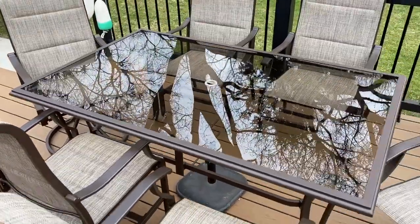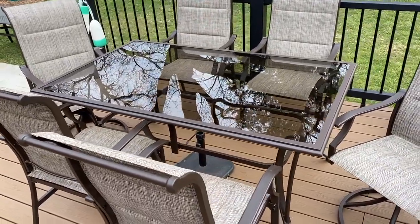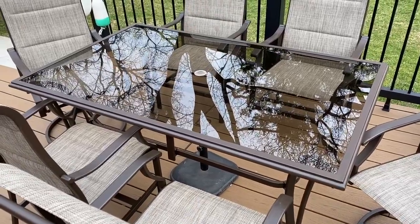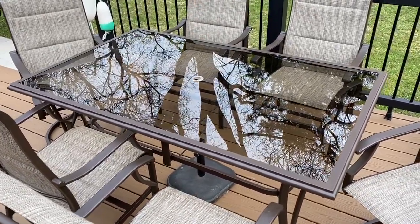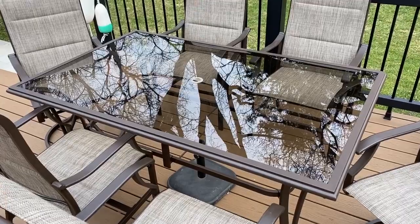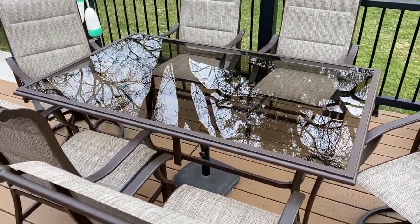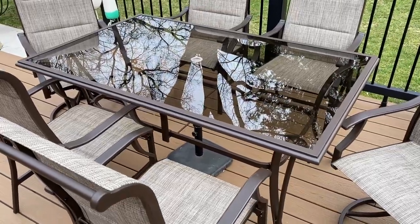I'll start on the three different pieces. This set comes in three different boxes. The first box is the table box. The table is 40 by 65 inches and it sits at a nice height. It's a good weight and it's fairly sturdy. One thing I love about it is it's got that umbrella hole there — some sets do not come with that, and for me that is a must-have. Overall, really nice table.